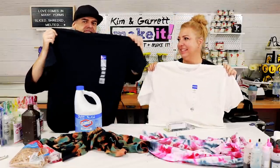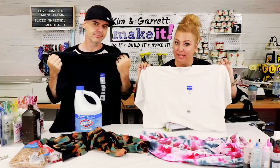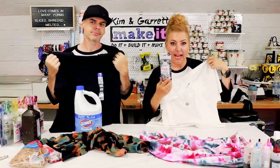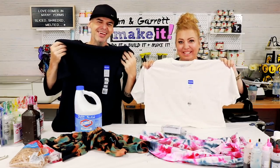I just used some bleach to reverse tie-dye this black t-shirt. And I used this white t-shirt and tie-dyed it with black ink to reverse reverse tie-dye it. We'll show you how we did it right now.